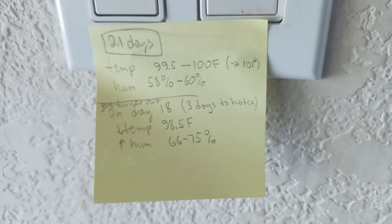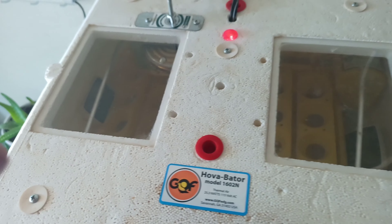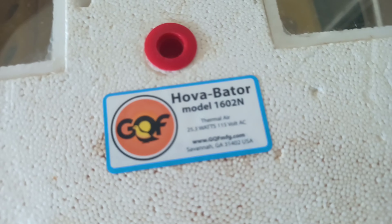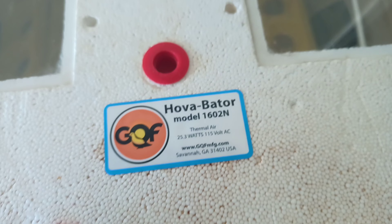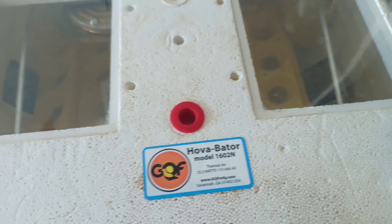Right now the incubator is still empty because I need to make sure the temperature stabilizes. This is the kind of incubator I have — if anyone's interested, I got it on eBay a long time ago, maybe seven or eight years ago, maybe longer.